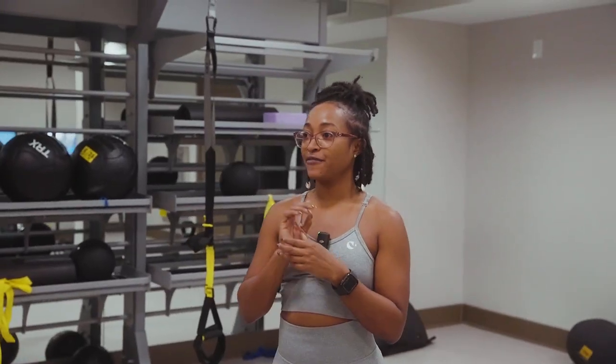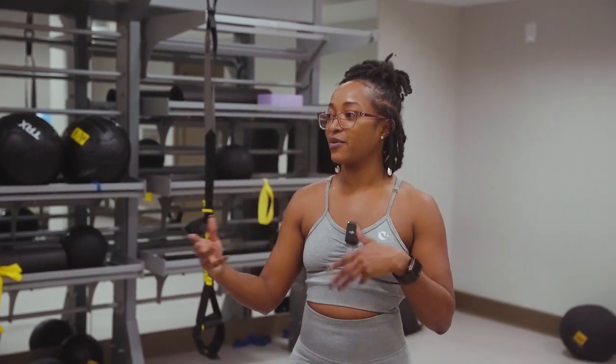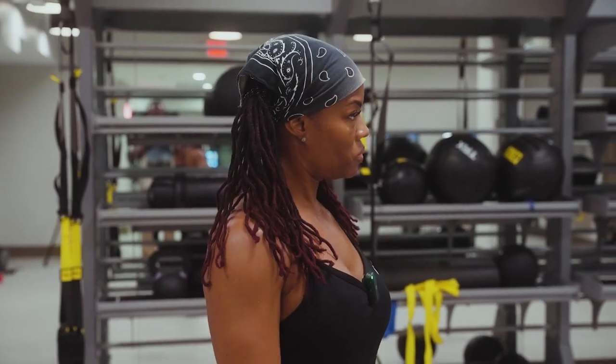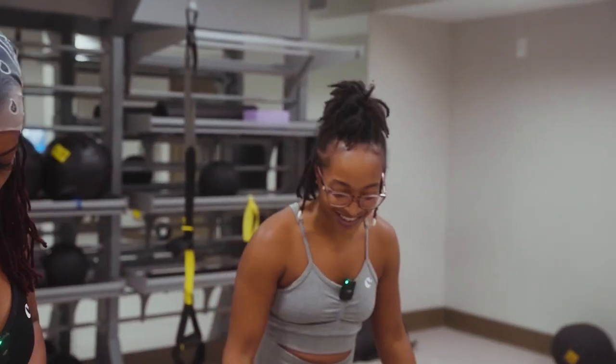If you don't come up with your exercise in 30 seconds, whatever exercise you do come up with, you get five extra reps. We can still take our time, go get our weights and come back. But we have 30 seconds to come up with the exercise — if you don't, you've got five extra reps. We can discuss what weight we're each going to use.